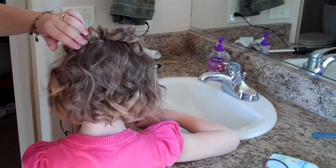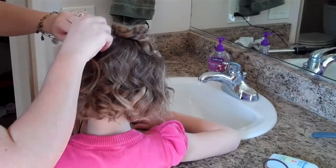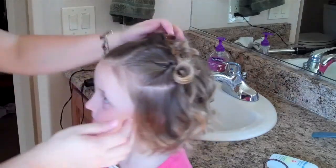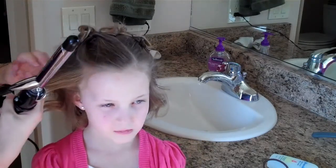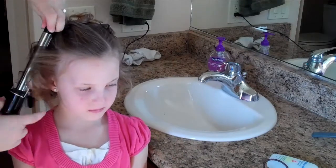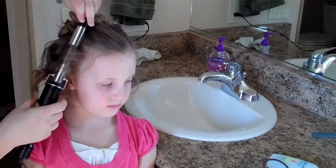This would be a perfect type of hairdo for prom or even a wedding if you just put all the hair up on the back of the head — that would also be really cute. So then we're going to just take these sides and curl them a little more.